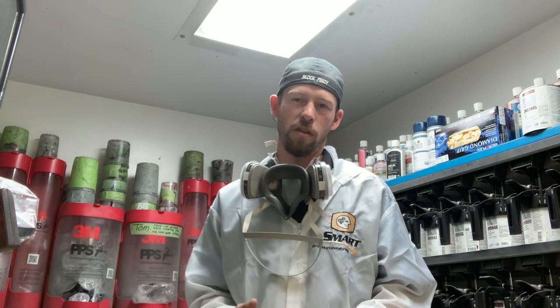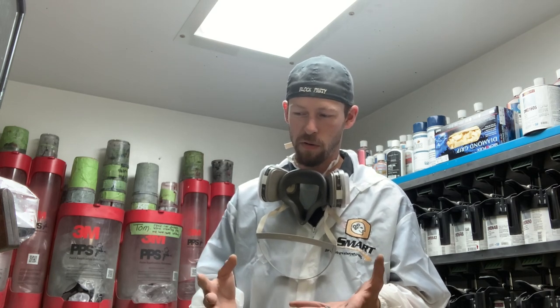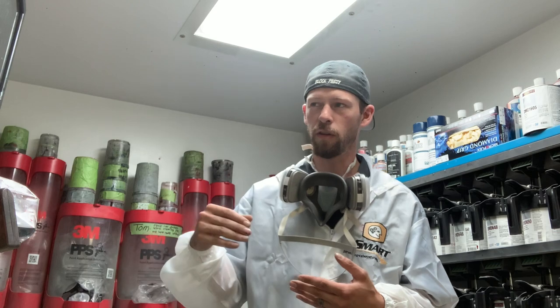Why wouldn't you just match prime the bare metal parts and then use a 2k sealer like you typically would? In this situation, I've got bare metal parts and non-bare-metal parts, and I've got four different colors I'm going to be spraying today. When you use a 2k urethane sealer, you're going to run into a lift window eventually.